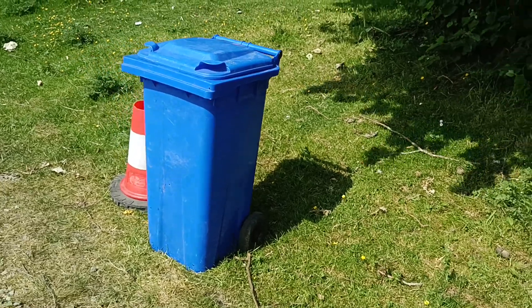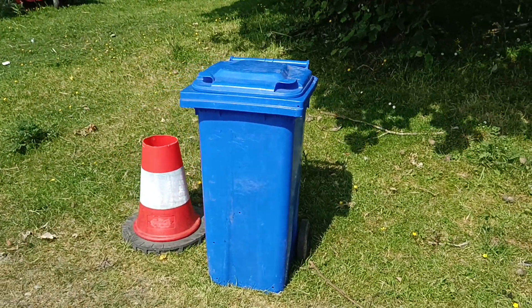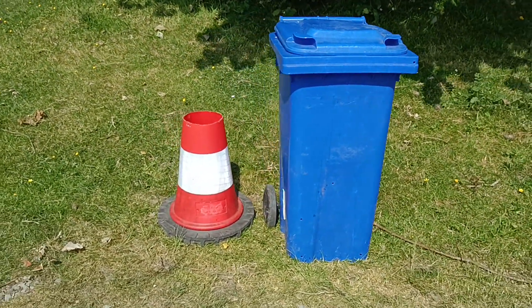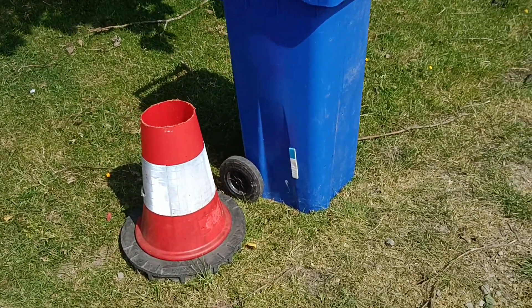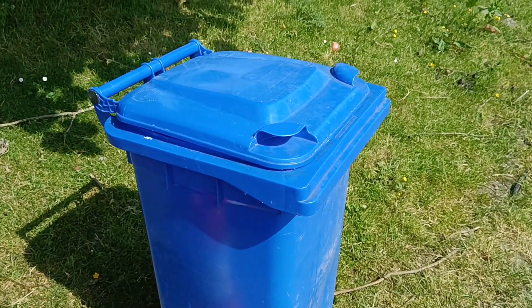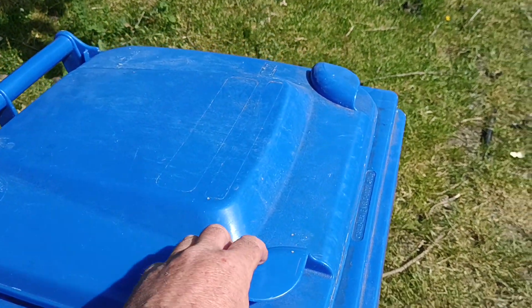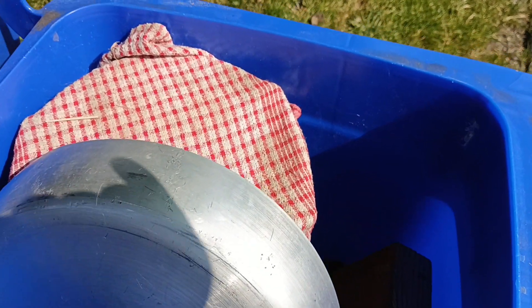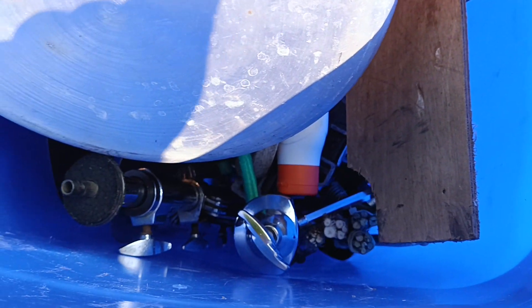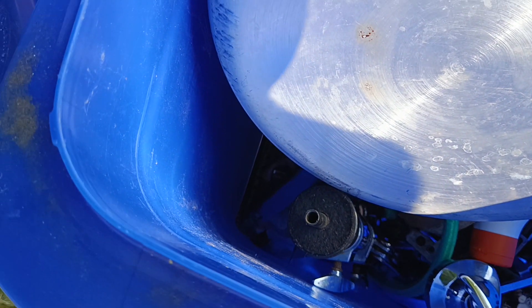Now, that might look like a small blue wheelie bin, but really it's a bass drum, and the sawn off traffic cone — that's my seat. There's a wooden top for it, of course. Drummers will know how important it is to have something stable to sit on. The rest of the kit fits inside, so I can wheel it around to find a good place to be.